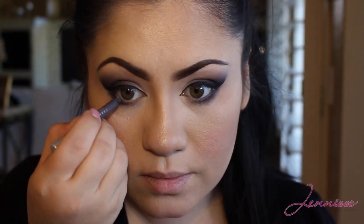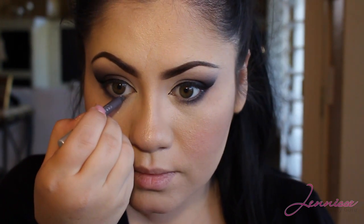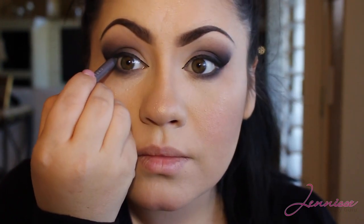Using my Urban Decay liner in Desperation I'll be applying this to my waterline and getting in between those lashes like I mentioned earlier.